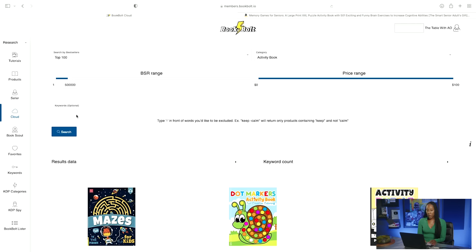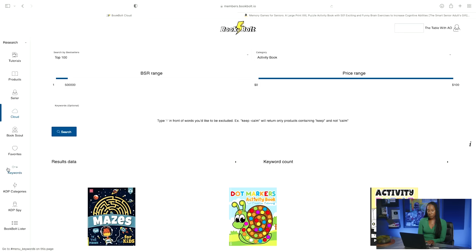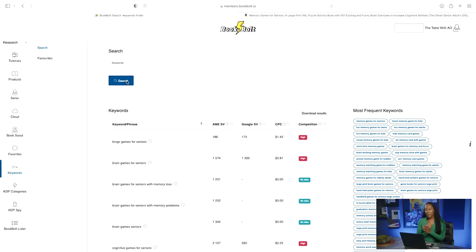Let's hop back over to the BookBolt website. We're going to go over to keywords, similarly to what we did before. We want to click on keywords to see what is doing well. So based off of this, you have 'memory games for seniors.' I'm going to go ahead and copy this and bring it over to BookBolt and search up this keyword. This will show you what people are searching on not only Amazon, but also on Google, so you would know how to title your memory book, your activity book, your planner, et cetera.